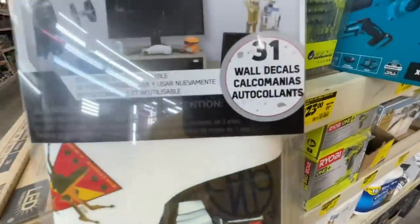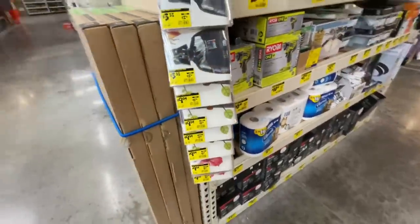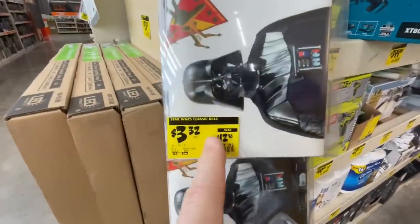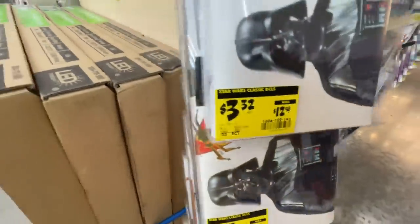They have the Star Wars 31-piece wall decals for $3.32 versus the $12.98 price. Depending on what you get, the Star Wars one has the greatest and largest discount there — $3.32 down from $12.98.